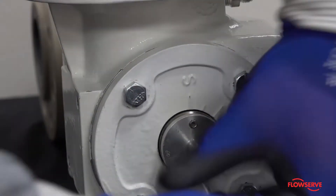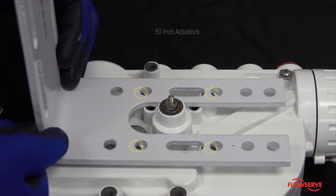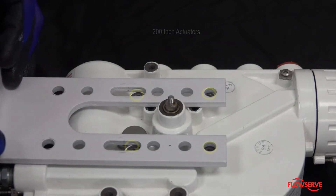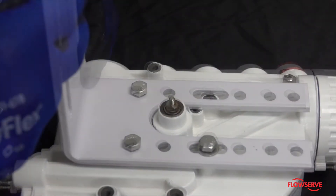Depending on the actuator size, you will need to use the proper bolt holes to ensure the center of the positioner feedback shaft is approximately on center with the spline lever adapter. Use the first set of bolt holes for 25-inch actuators, the second set for 50-inch, the third set for 100-inch, and the fourth set for 200-inch.